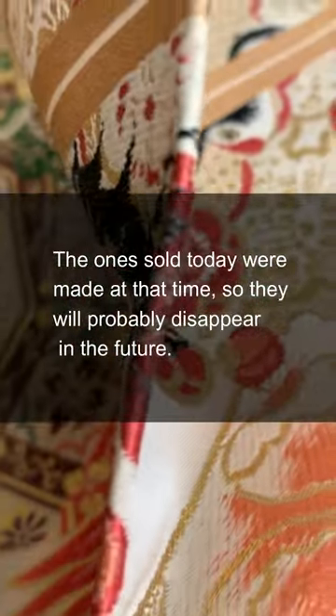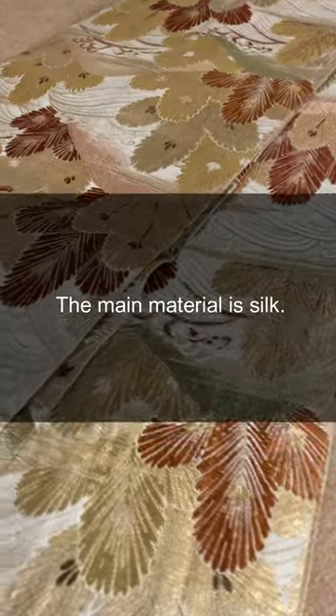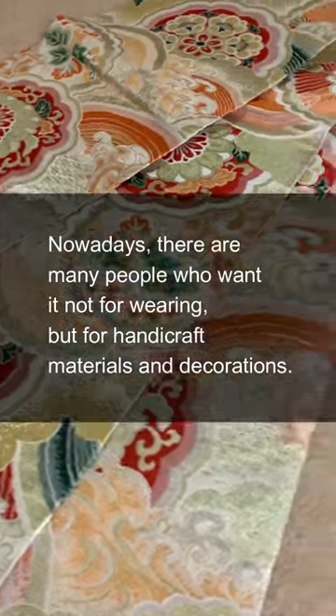The ones sold today were made at that time, so they will probably disappear in the future. The main material is silk. Nowadays, there are many people who want it not for wearing, but for handicraft materials and decorations.